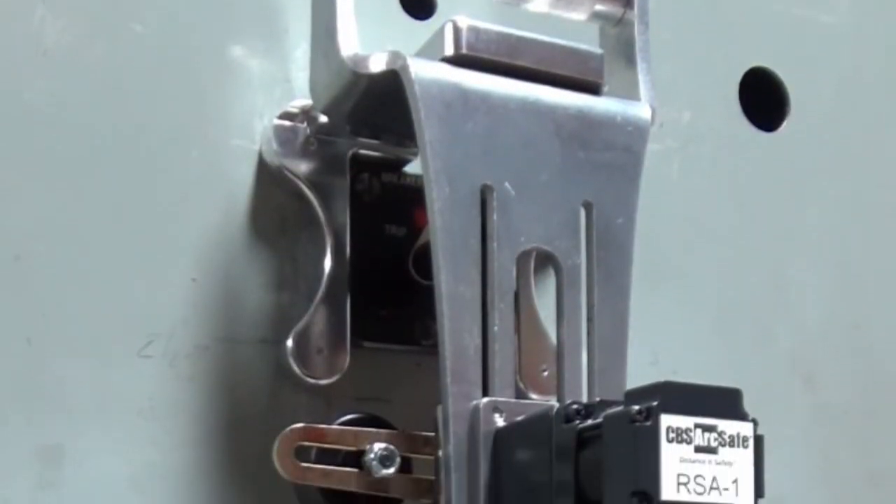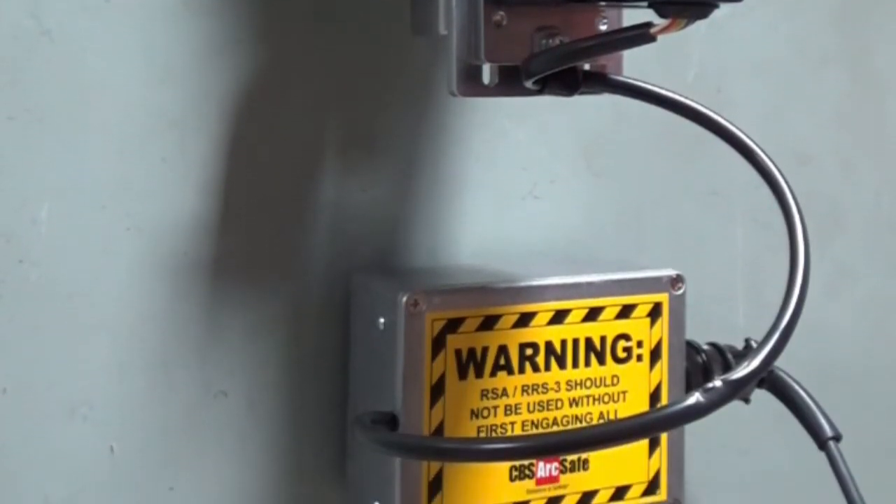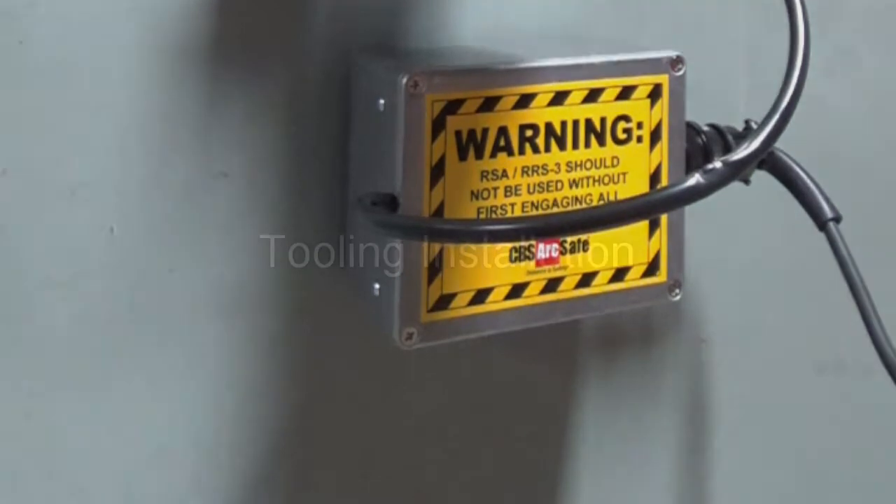Using the RSA-1, it is possible to operate any of these control switches with only minor adjustment, and from outside the breaker's arc flash boundary. Please note that the equipment shown in this demonstration is not in service.